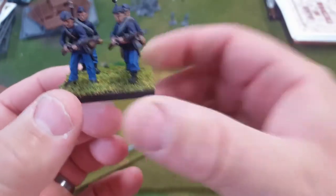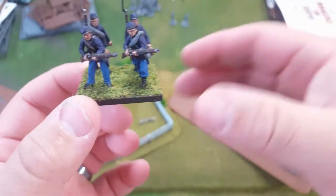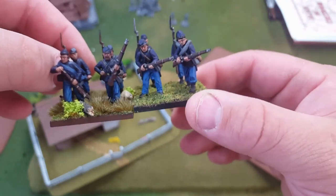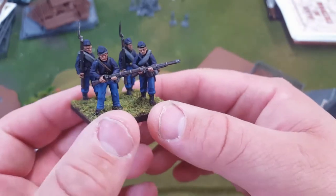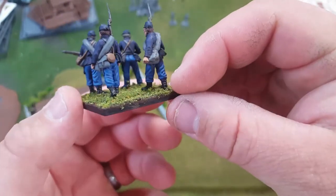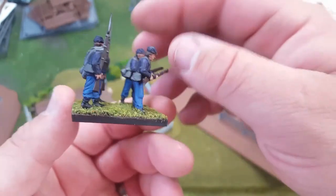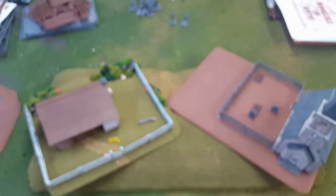This is the base I finished last week — I still have to flock it, paint the ring around the bottom, and finish the flocking. As you can tell there's a big difference between the two; I've still got a little work to do on this one. I'm enjoying the heck out of painting these Perry miniatures — as a matter of fact I'm pretty enthusiastic about Perry miniatures.